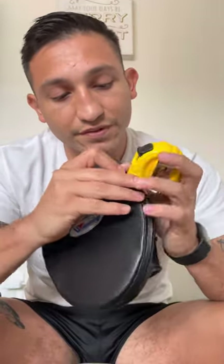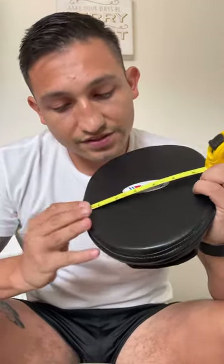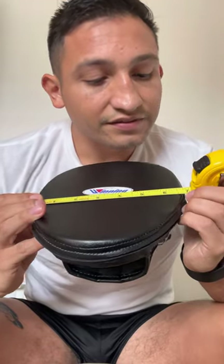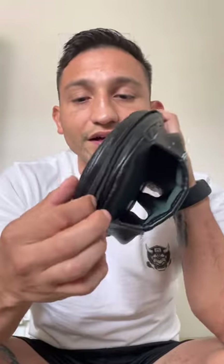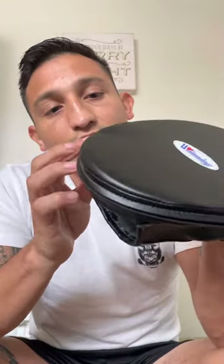The measurement for the mitt is almost eight and a half inches. There's a zipper here that comes all the way across — I can't open it and I don't want to try. That's good. I'm glad it doesn't come apart.